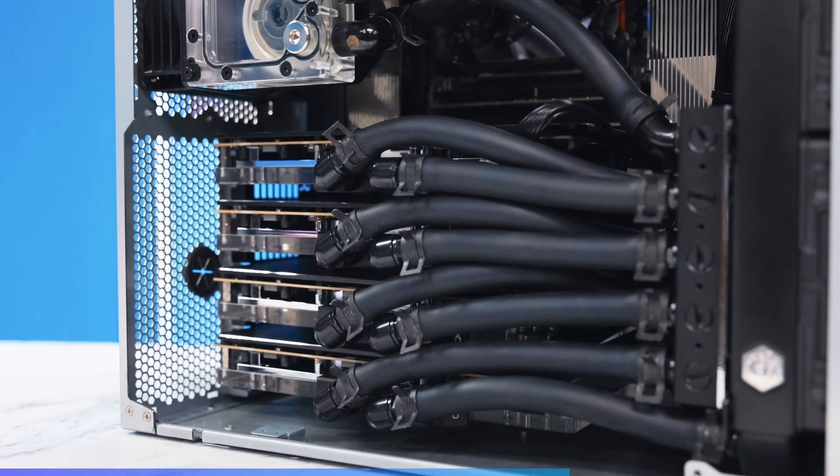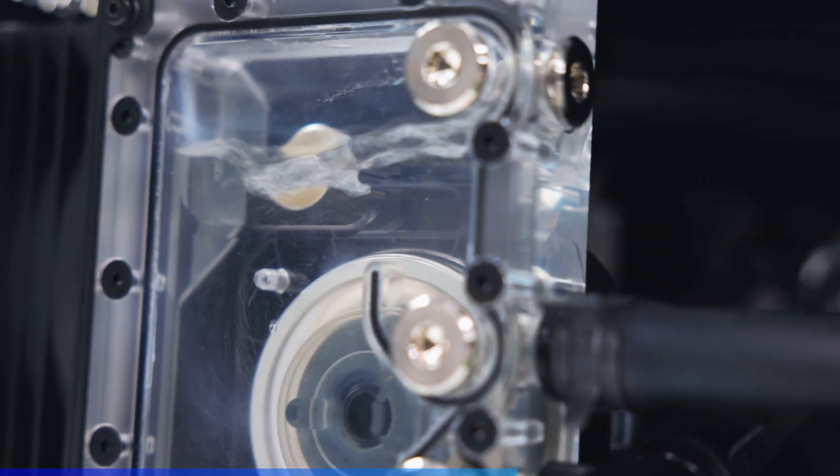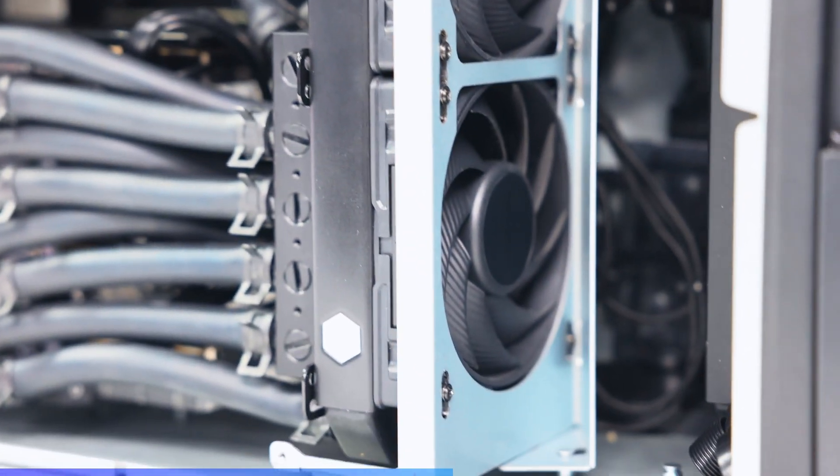We used a compact high-flow dual-pump setup, a low-profile reservoir, and soft tubing for ease of service and durability. The radiators were also positioned strategically for maximum efficiency. Every inch of tubing and every placement of hardware was explicitly intentional and designed with precision. This is AVA Direct — this is what we do.